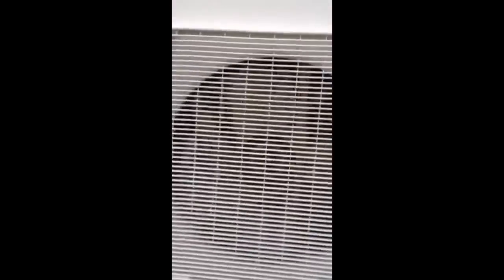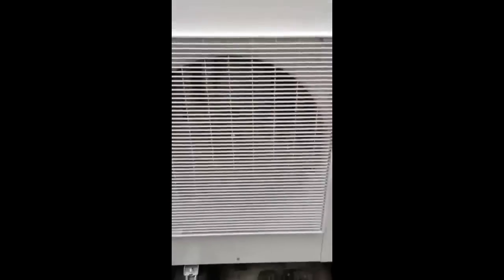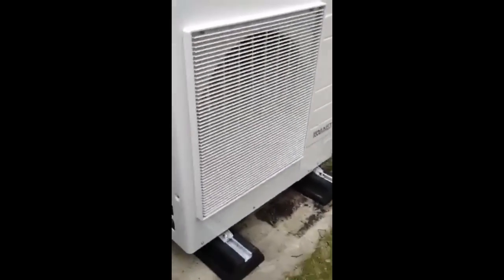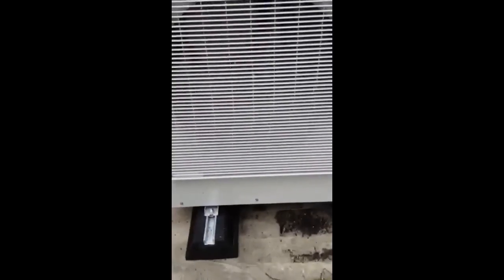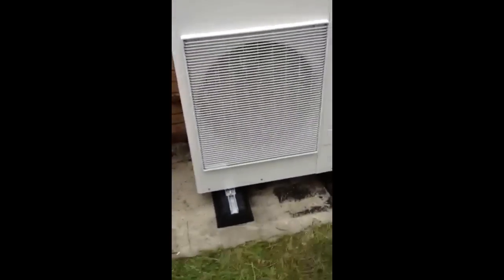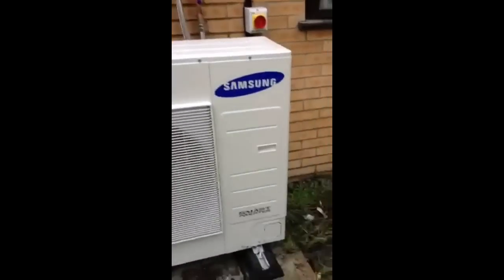This is the actual unit on full pelt and you can probably tell how loud it is from everything going on around us and my voice. So I'll leave it for a few seconds running on its own. I'm stood sort of half a metre away — you can probably hear the trees in the background. That's the unit pretty much on 75% power. So yeah, it's an extremely quiet unit.